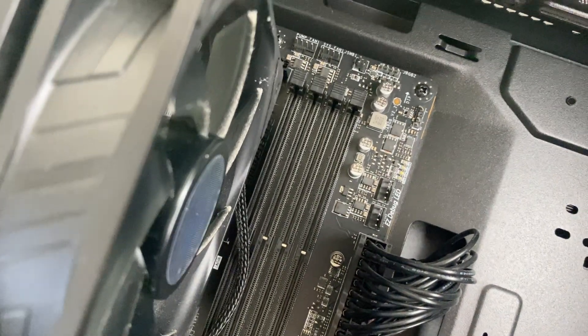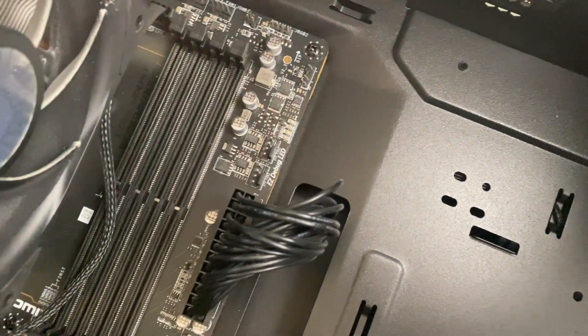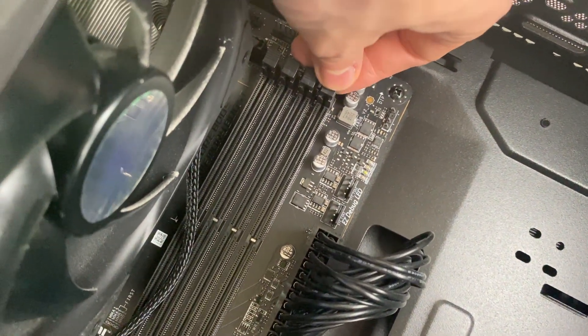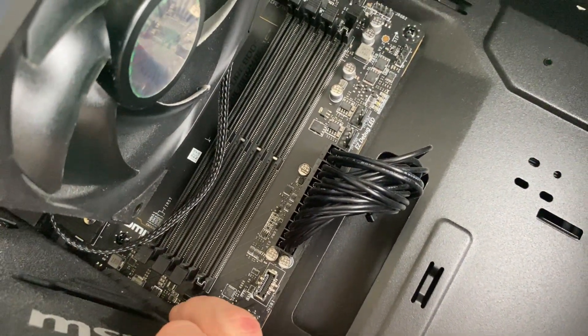On the empty slot you need to pull back the latches. Pull it back like so — they sort of pull back — and then do both ends.